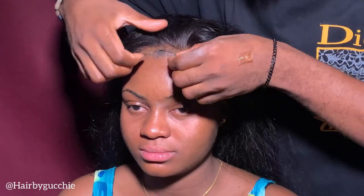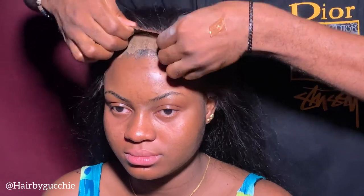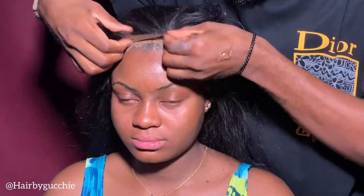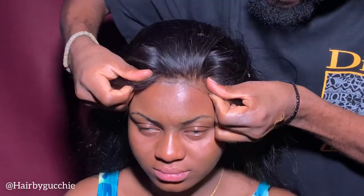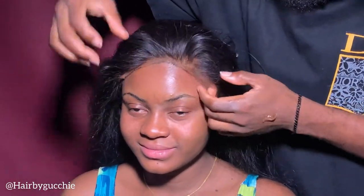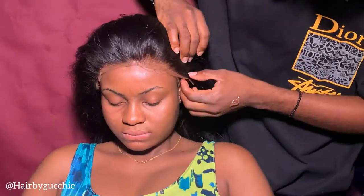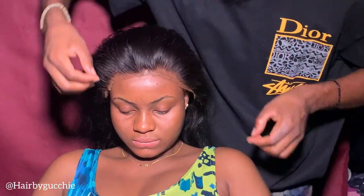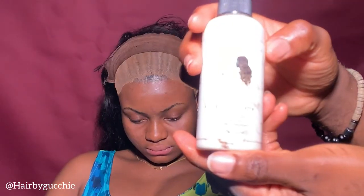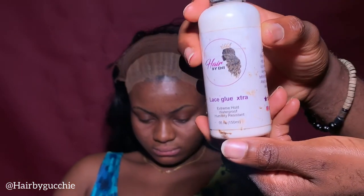Now it's time to install the hair. I place the wig on the head to make sure that it's secure before installing. You have to make sure that the hair fits — this is already used hair, it's not new hair. Now it's time to apply the glue so we can lay it flawless.